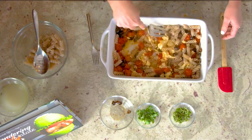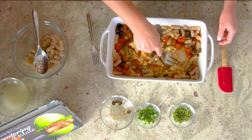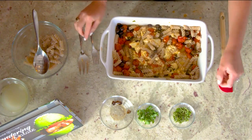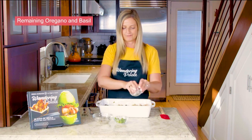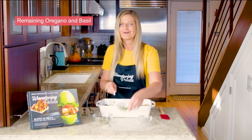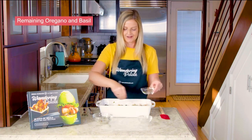It comes together quickly. You can add in the rest of your pasta once you've mixed it in. To top it all off, I like to use the herbs I reserved and go ahead and add in a little bit more of our fresh oregano and of course our fresh basil as well.